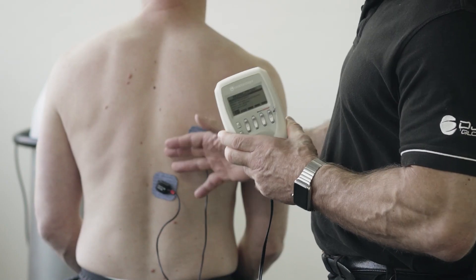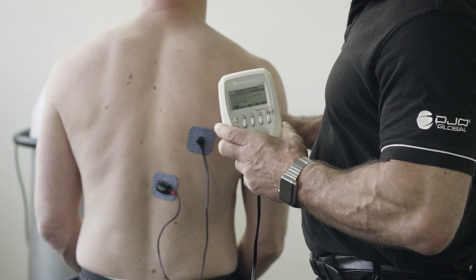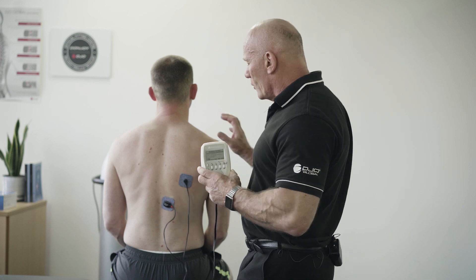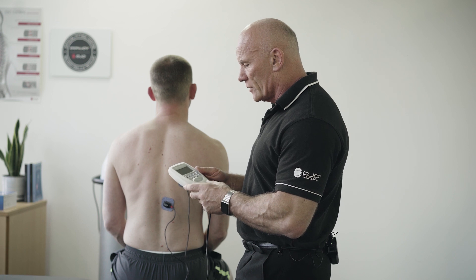I've got a patient here with poor scapular stability and I want to encourage him to use his lower traps before we do mobilization of the shoulder.